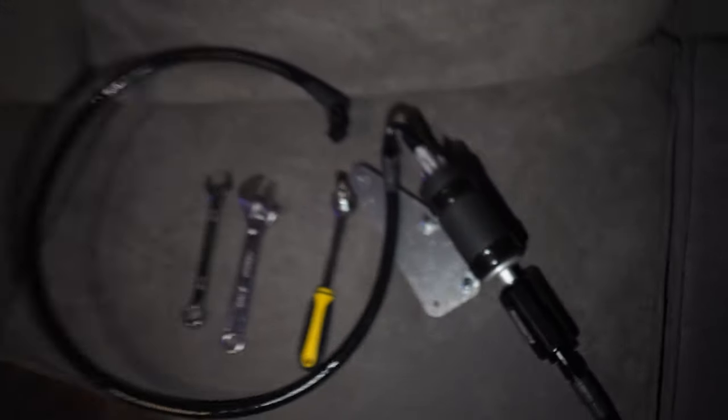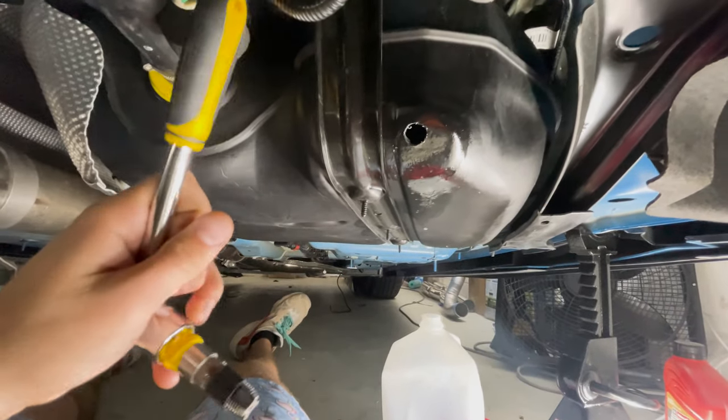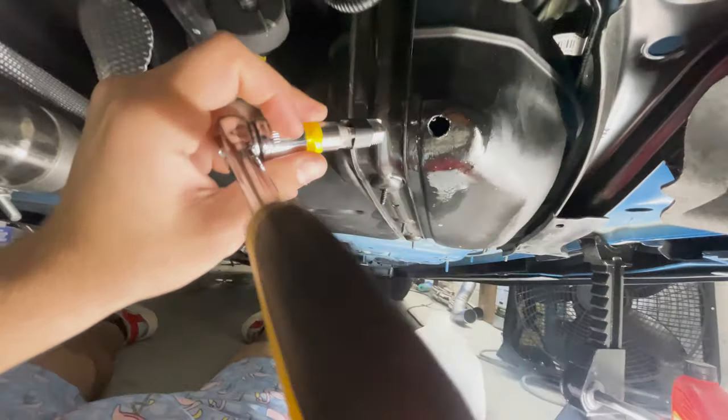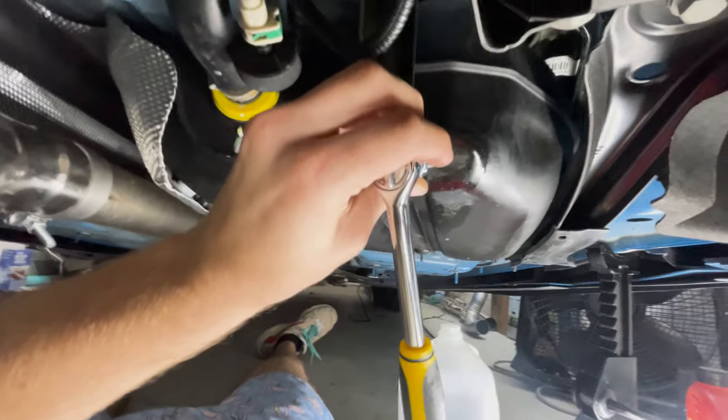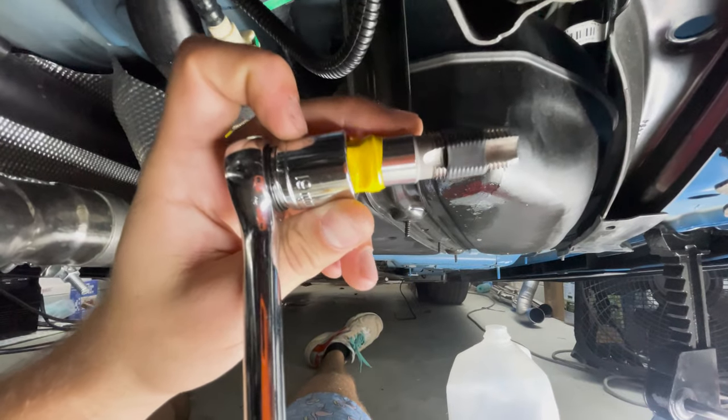Now we're going to take our tap that comes in the drill and tap kit, put it in the hole, and twist until it hits that black line or black tape — that's when you're supposed to stop.